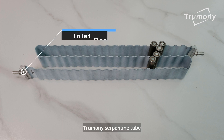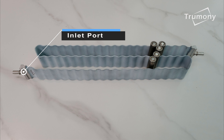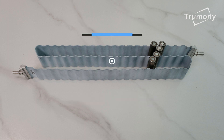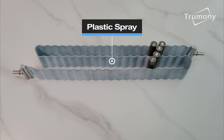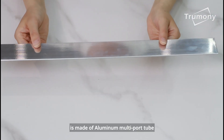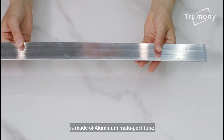Trumany serpent iron tube, which is also called snake tube, is made of aluminium multi-port tube.